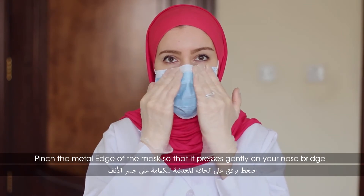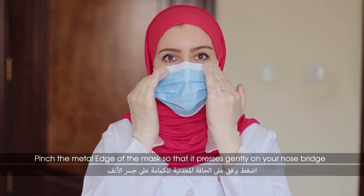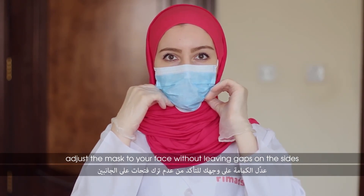Finish the middle edge of the mask so that it presses gently on your nose bridge. Adjust the mask to your face without leaving gaps on the sides.